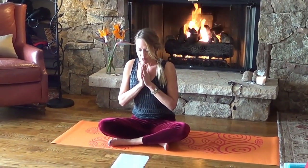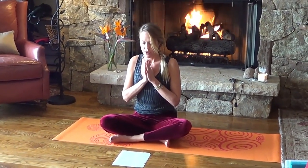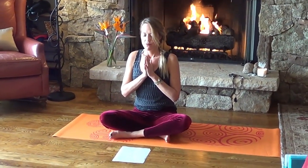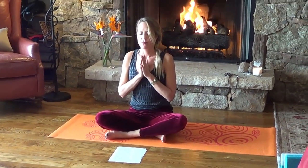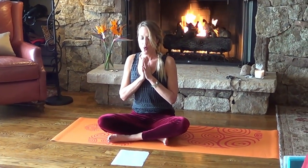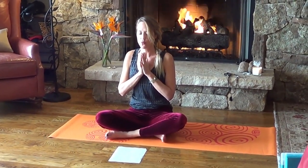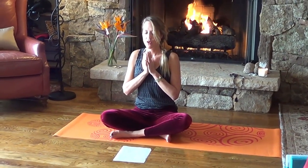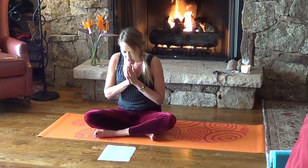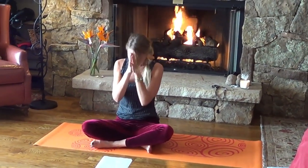Bring your hands together at your heart center. May the Lord bless you and remind you to live with love and compassion. May his spirit shine within your heart and bring you calmness, peace, and joy. Let's seal our prayer with one more om together — full breath in, full breath out, big breath in. And the light within me honors and reflects the beautiful light in you. Namaste. Love you.